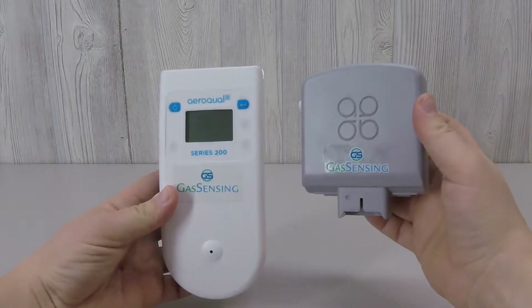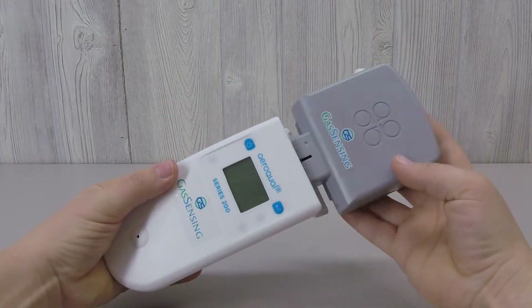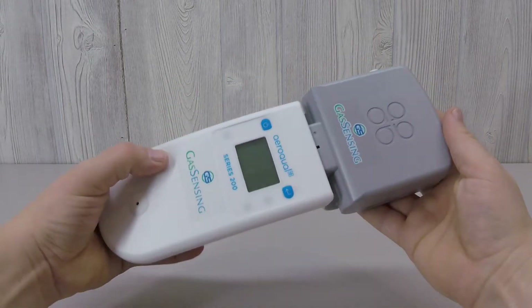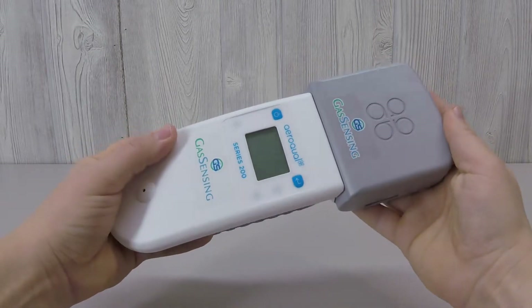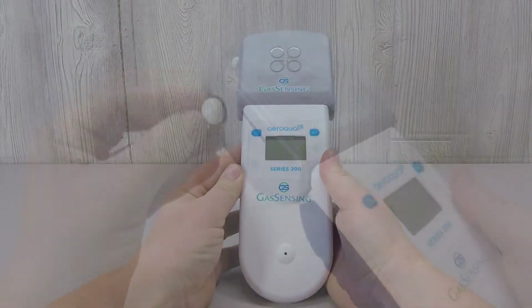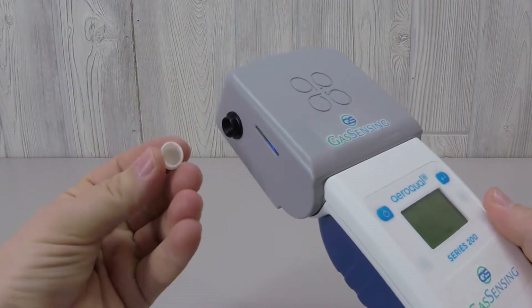The Aeroquel PM sensor head has been designed to collect particulate pollution information quickly and economically. It pairs with the Aeroquel S200 base, which is a portable monitor with 24-hour battery life. Always remember to remove the cap from the sensor port before operating it.